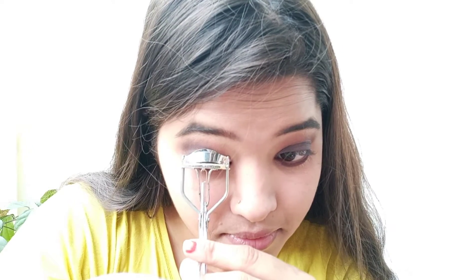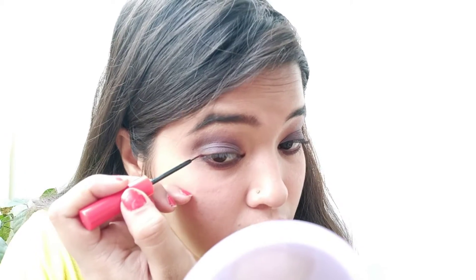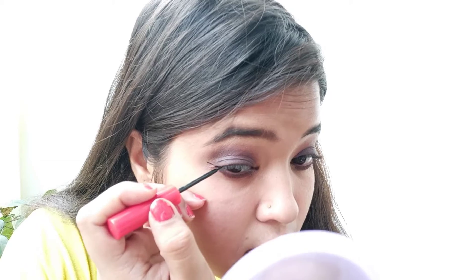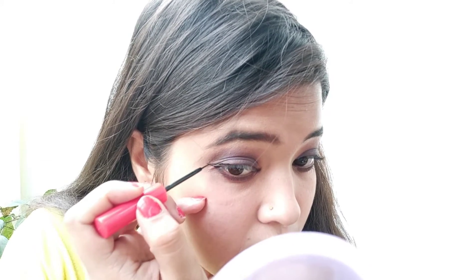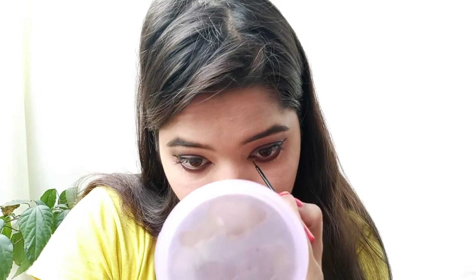So now I'm going to do something more to it, add more to it, and then see how the complete look is done. Now it's time for eyeliner. This is not necessary but I love to do this.